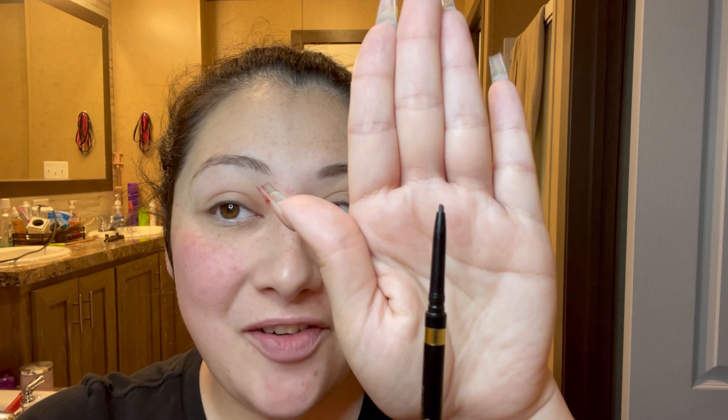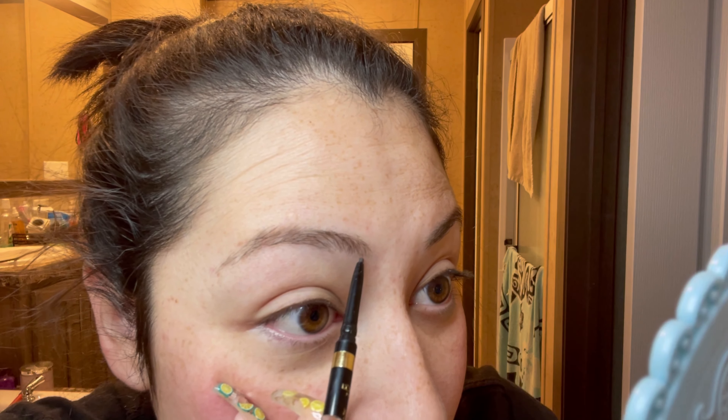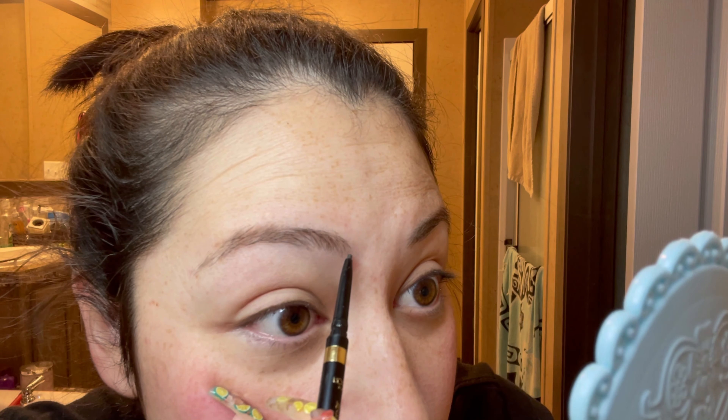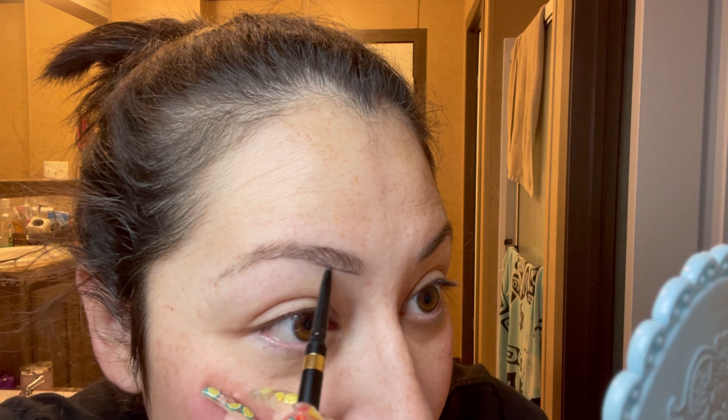We're going to start with the Brow Stylist Definer pencil to outline our brows. I have a mirror here and I'm going to be looking into it as I do my eyebrows. All I do is take my definer and start to outline my brows — you can start at either end. I'm going to go directly under my eyebrows, following my natural shape.